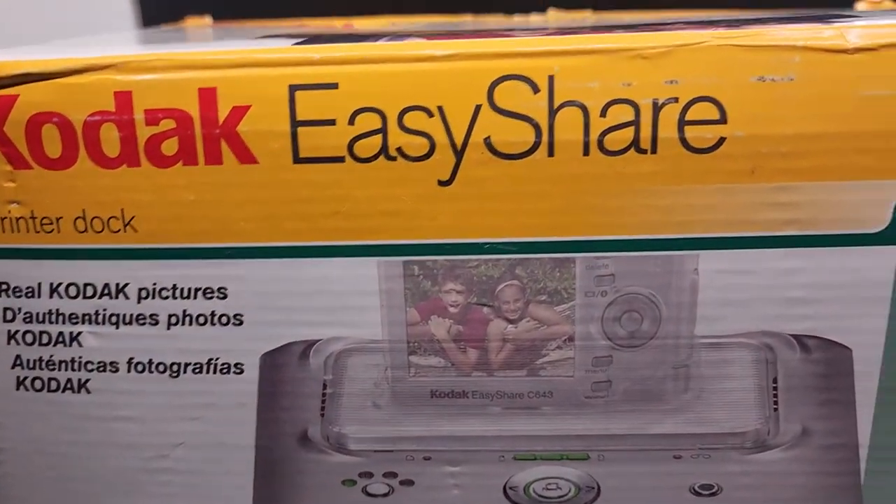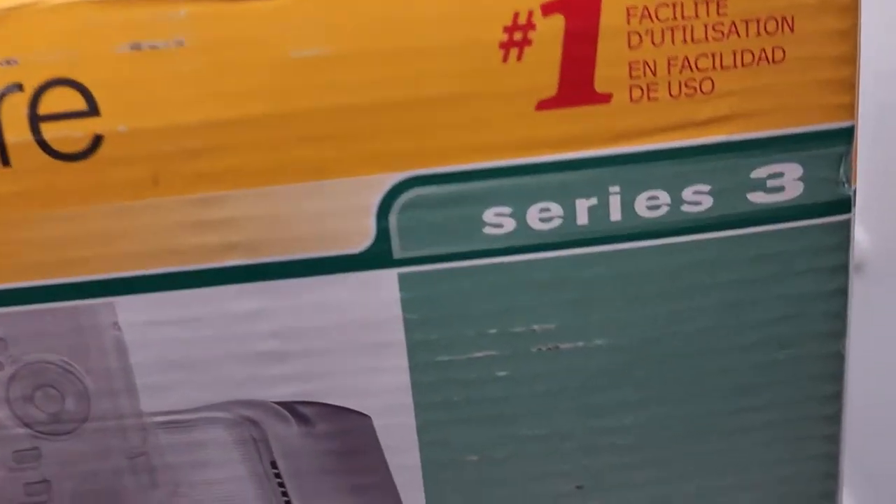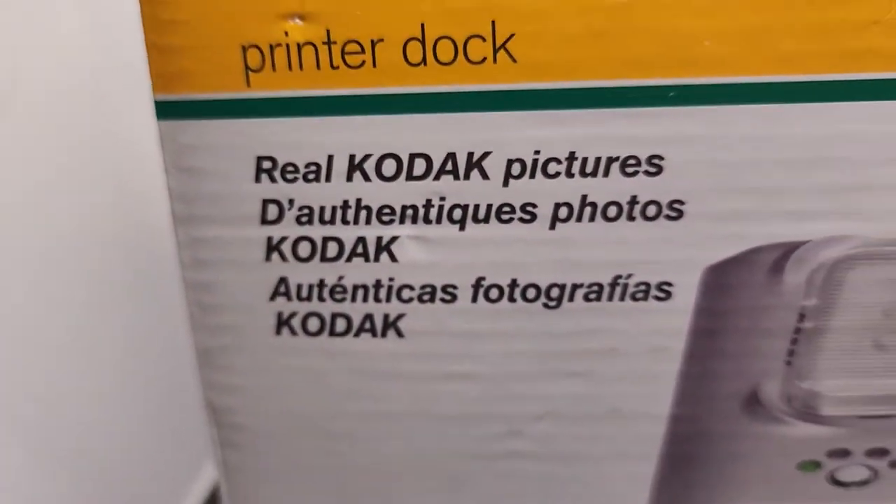Thanks for checking out the video. This is a Kodak EasyShare. This is the Series 3. This is the printer dock.